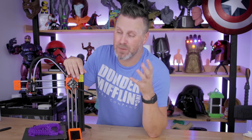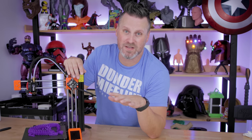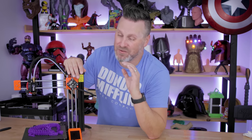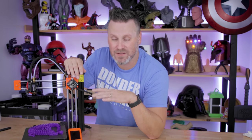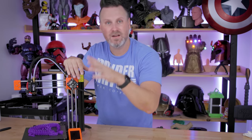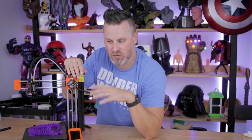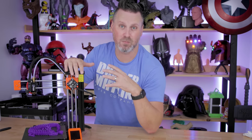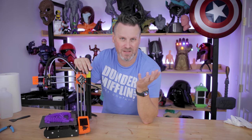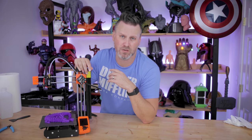That price point is fairly steep, but it's to be expected — it's a Prusa printer. It's going to be high quality. They have an amazing support team; I've gone through their support a number of times and they're incredible. They also have tons of regular updates for their machines — firmware, hardware, and profiles through Prusa Slicer. That money is going towards funding these amazing projects, rather than relying on the community for mods and updates.